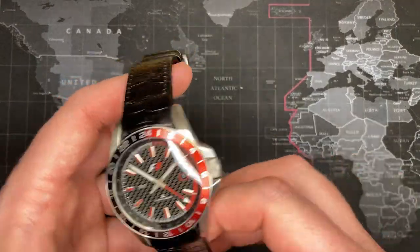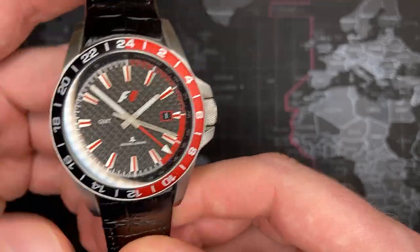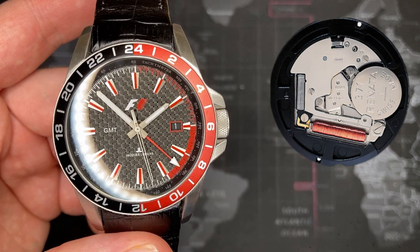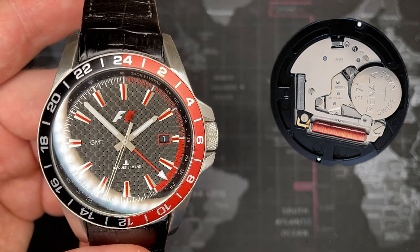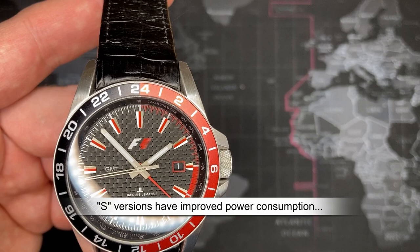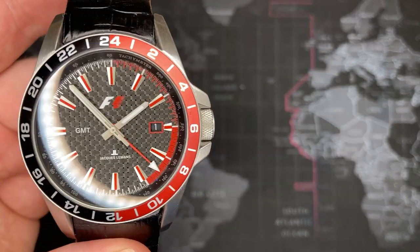Now that you know a little bit of history about Jacques Le Mans, let's get right back into the watch. As I mentioned earlier, this uses the Ronda 515.24H movement — I'll put a picture of it in the upper right-hand corner. This is one of the Ronda Powertech 500 series of calibers. It's an affordable Swiss quartz movement, and they are rebuildable. There are multiple versions: the 513, 515, and 515.24. The 515 has the date, and the only difference between the 515 and the 515.24H is that it's got this GMT hand. There's also a 517, which has a larger date, and the 513, which is a much more simple version.